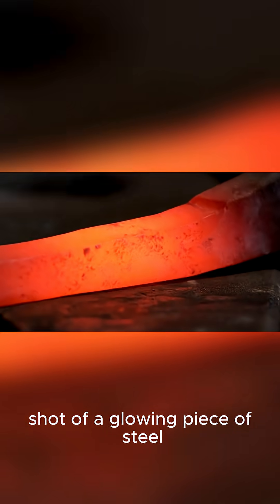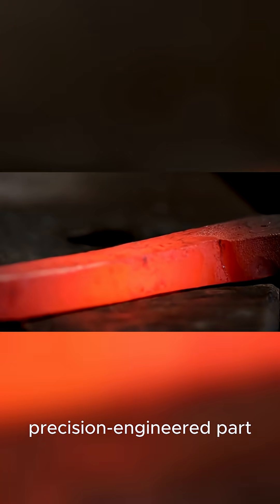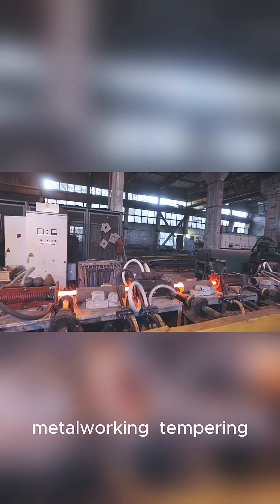The video opens with a shot of a glowing piece of steel being quenched, followed by a shot of a precision engineered part. Hey everyone, welcome back to the channel. Today we're diving into one of the most crucial steps in metalworking: tempering.